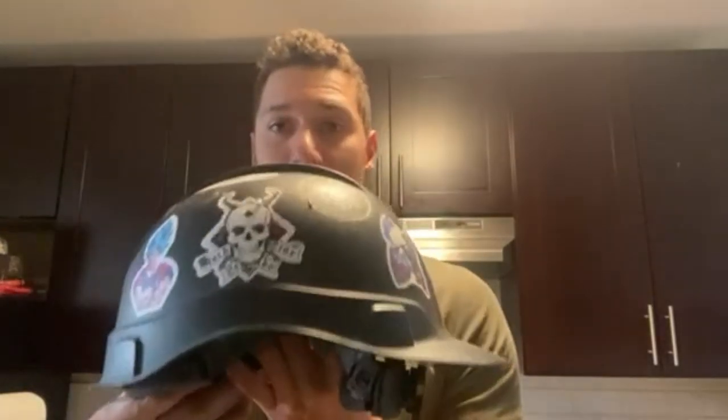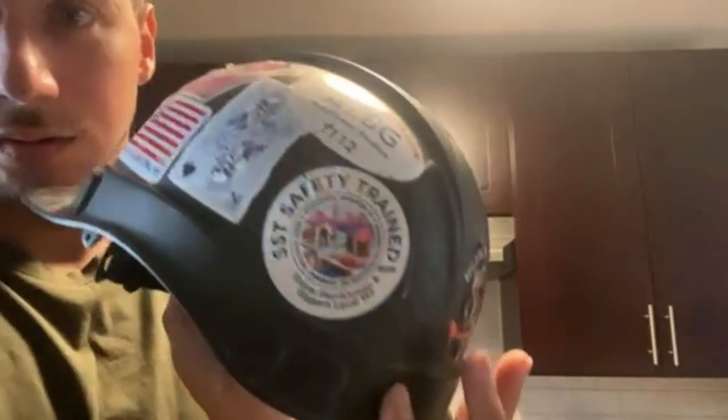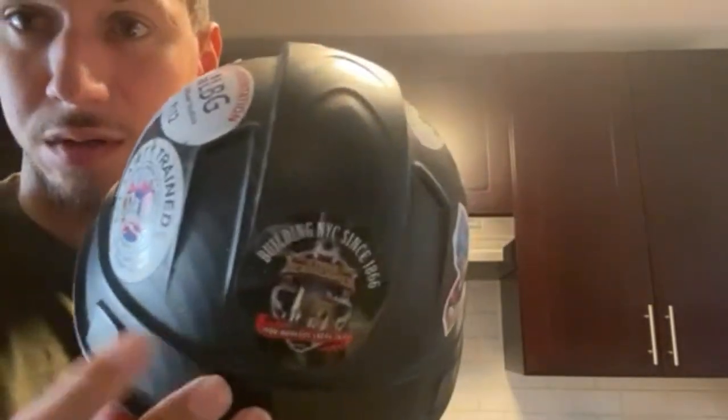In today's review video we are going to be talking about the Pyramix hardhat. I've had it for about two years now — it's the carbon fiber look one. As you can see here, it's got that carbon fiber look, and I have no complaints about the helmet.